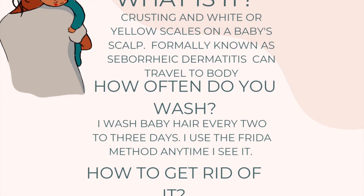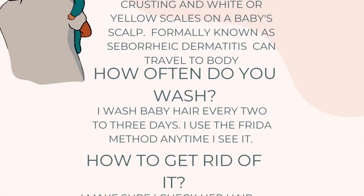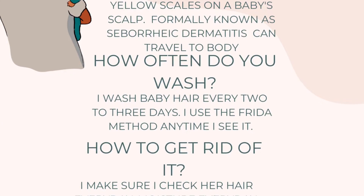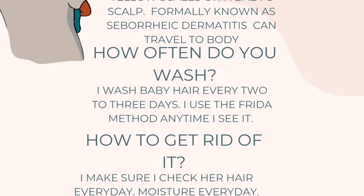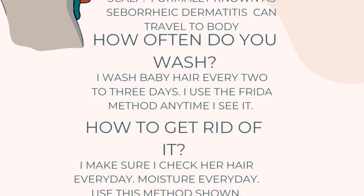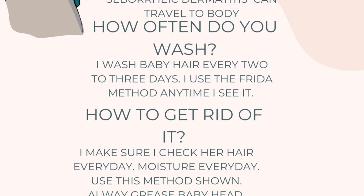Another question I've been asked is how do you get rid of it. Make sure you check the baby's hair every single day — it's important to look for it so you can hurry up and get it out. Use the Frida Baby method that I'm going to show you; that method is going to get it out and baby's hair is going to thrive. Also make sure you always grease your baby's head. In my experience, cradle cap is basically like dandruff for us — you have to wash and grease to stop dry scalp. Catching it early is super important.